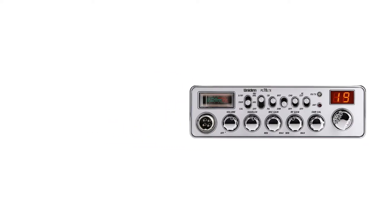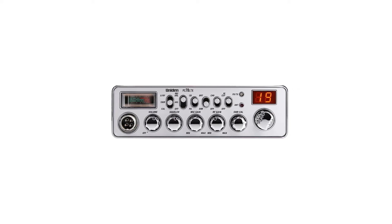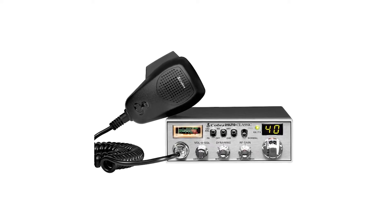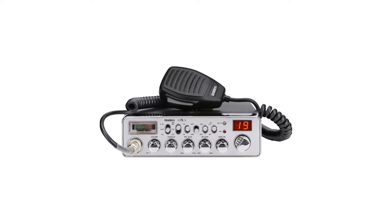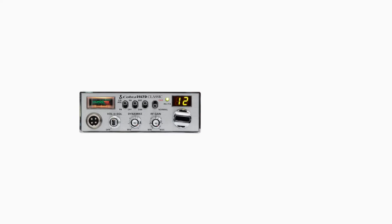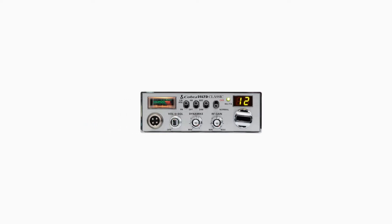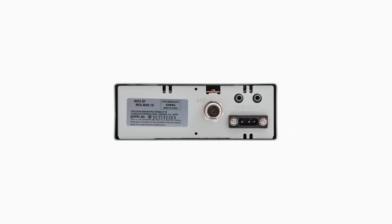The modern CB radio boasts a classic interface that will remind you of the old-school analog-style radios. A close competitor in pricing and design is the Cobra 25LTD. They have similar design features and do a good job at clear communication and reducing background noise. Uniden PC78LXT has a great number of control knobs and switches, but that's because Cobra 25LTD combines multiple functions in its controls. Both are remarkable CB radios, and your choice between the two will depend on preference for the user interface.